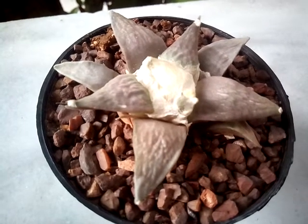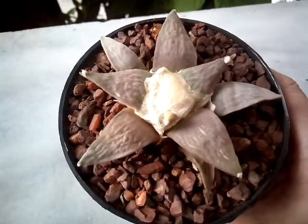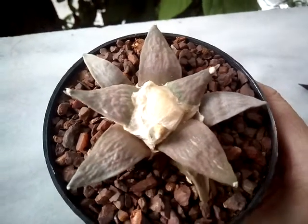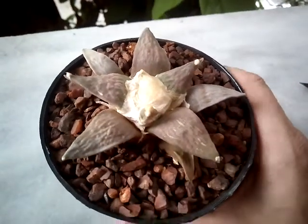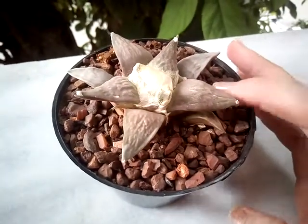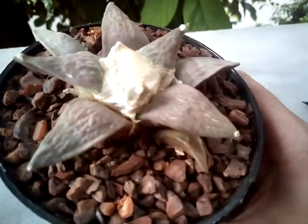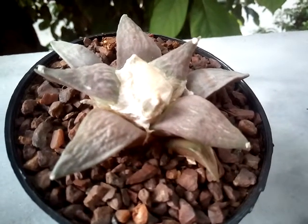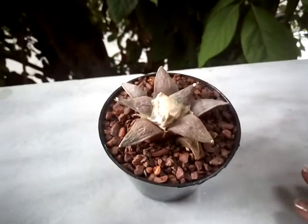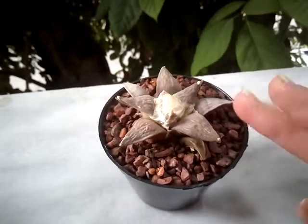I'm very proud of this cactus — I wanted it for so long. I hope you like my Ariocarpus retusus, and I hope I will be a good mom for this plant and that it will thrive. Wish me luck guys! Thank you very much for watching, thank you for visiting my channel. Sending you much love and plant positivity from Athens. Bye bye guys!